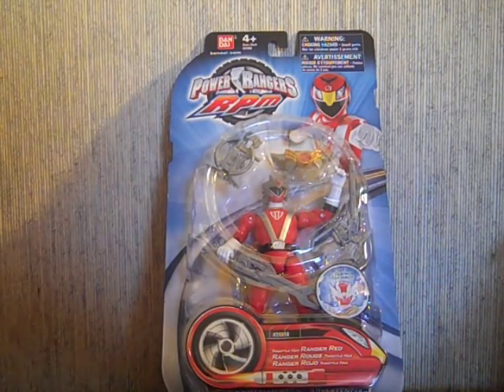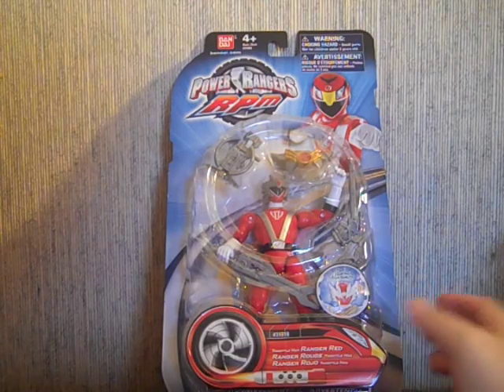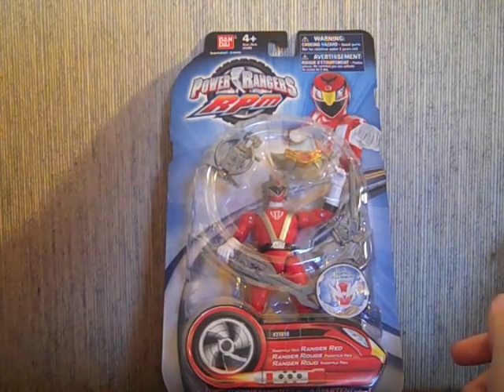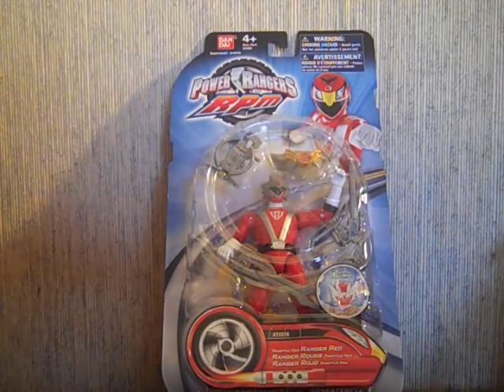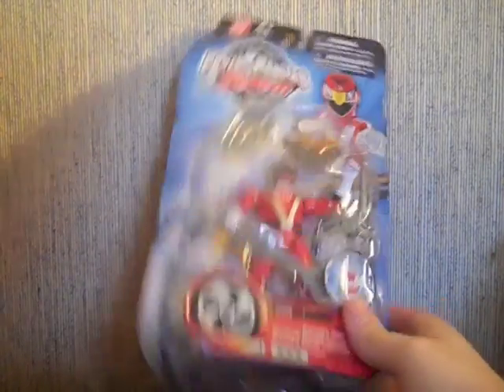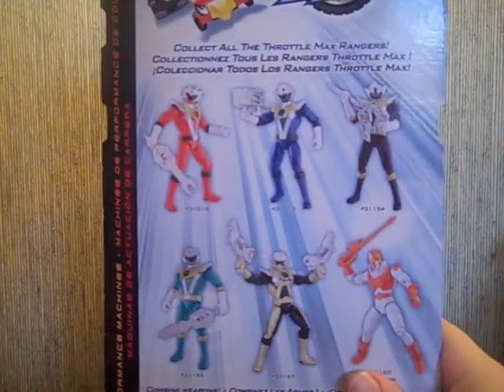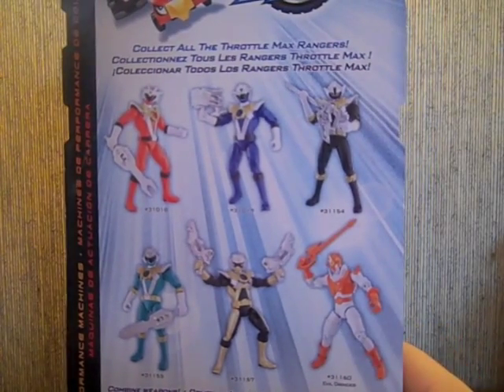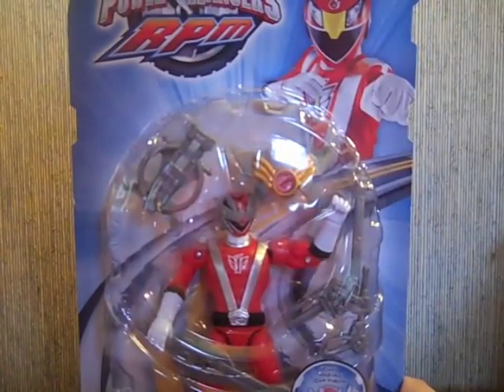It was worth it for the weapons alone. There really isn't too much to go into with the packaging — this is new packaging for the last line of RPM. I don't have any RPM packaging to compare it to, I threw it away. You can find comparison pics on greenranger.com or something like that. The cross-sells on the back are all five of the male Throttle Max rangers and then the Grinder. All their weapons combine to form like an AT-AT walker from Star Wars, but I'm not getting them all so I won't be able to do that.